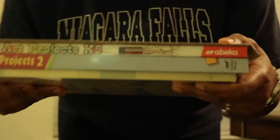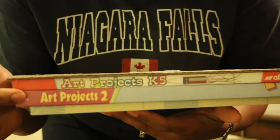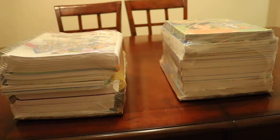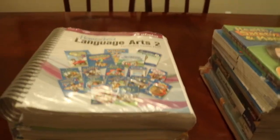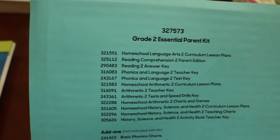One of the extra things I ordered was the art projects for my second grader and my kindergartner. I did do a video on the kindergartner and I'll link it here so you can click on it and check that video out. But back to second grade — here are the two sets that were sent to me and we're going to sort through them and show you what they all included.